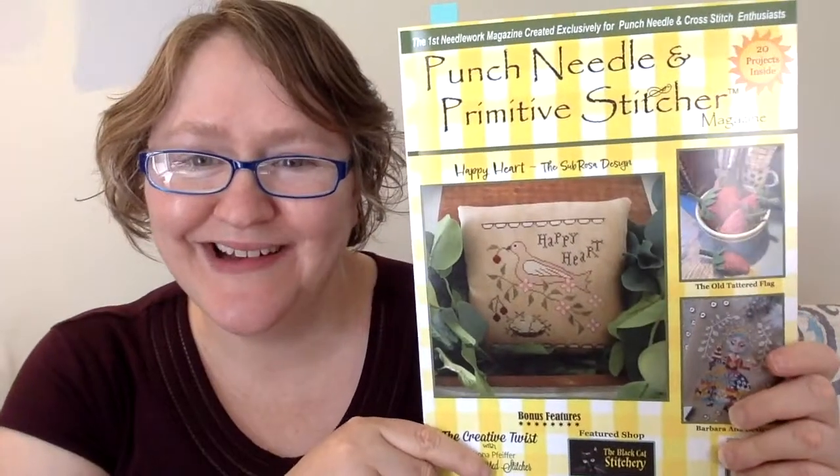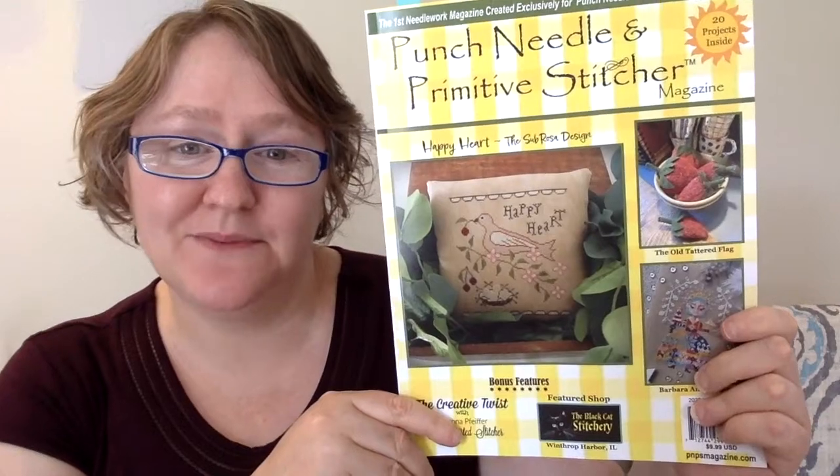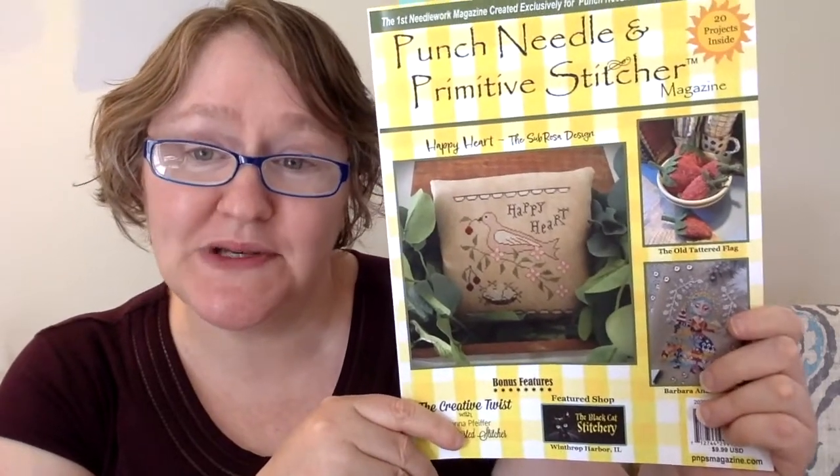Hi friends, it's Carolyn Zuck here with C-Zuck Stitch and today we are going to do a flip through of the latest issue of Punch Needle and Primitive Stitcher. This is the summer 2022 issue. If you're not familiar with this magazine, it's half cross stitch and half punch needle and I'll be showing you both.